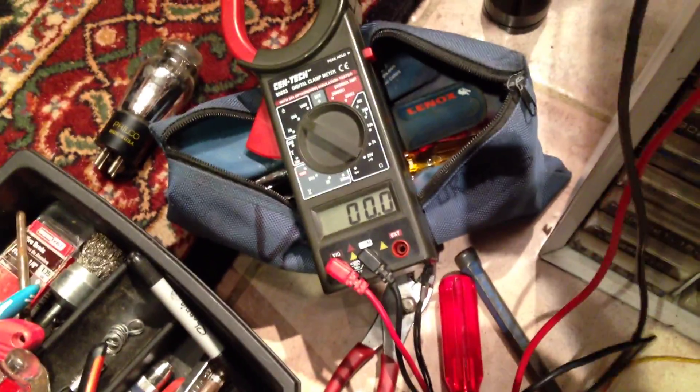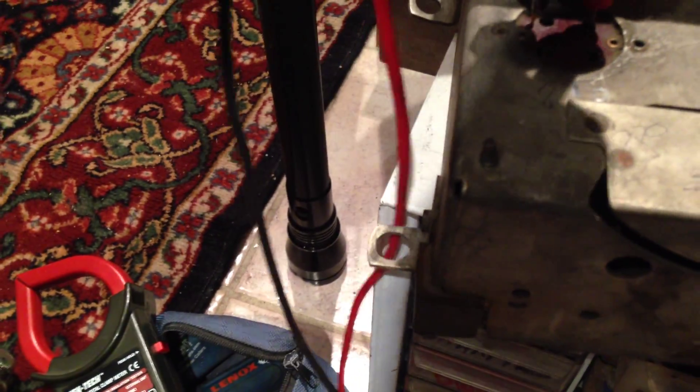I've got the leads on my cheap meter here — I popped some resistors in my nice Simpson. Very carefully — don't touch that ground. Actually, I'm not supposed to get anything there — I'm not supposed to be here.